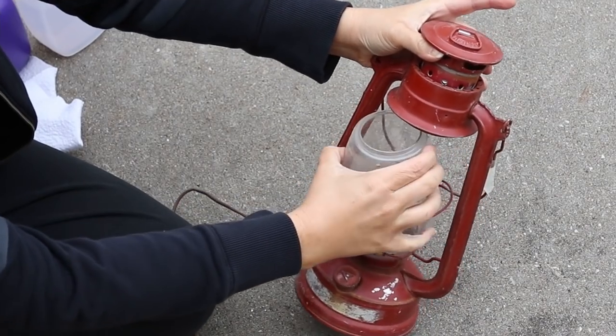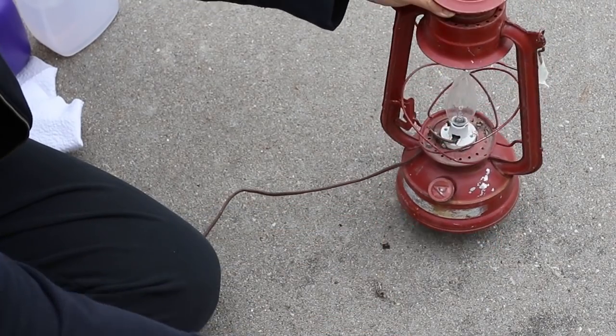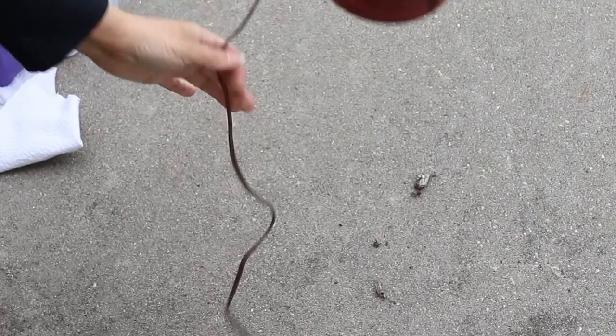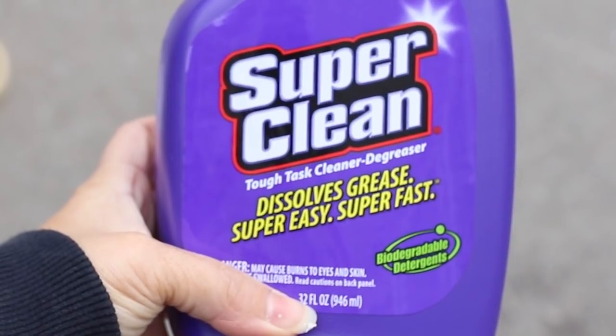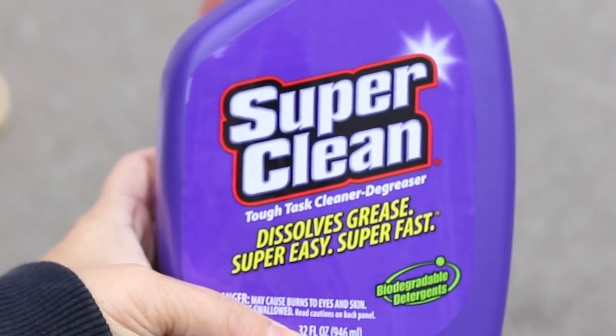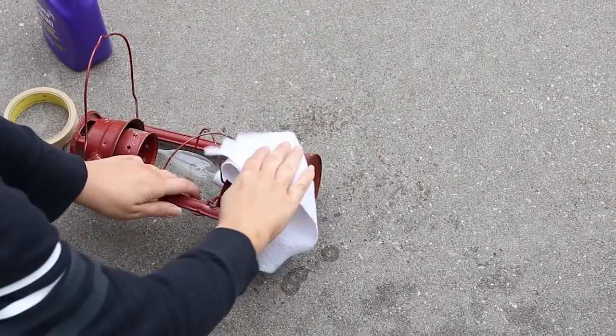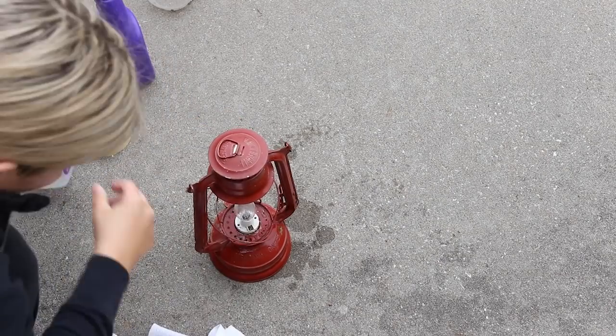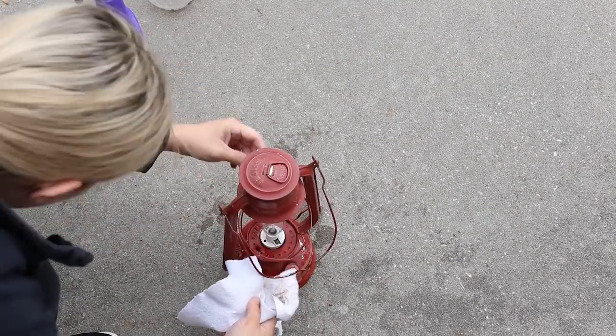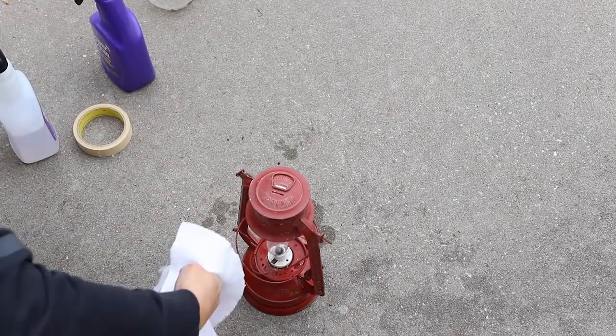I just want a decor piece, so the next thing I'm going to do is take out the glass canister so I can wash it and it won't get paint on it. I also removed the light bulb and cut off the cord. To clean the lantern I'm using Super Clean — it's a heavy-duty cleaner that you dilute down. I used it to really get off the dirt and grime. I'll put a link in the description box.